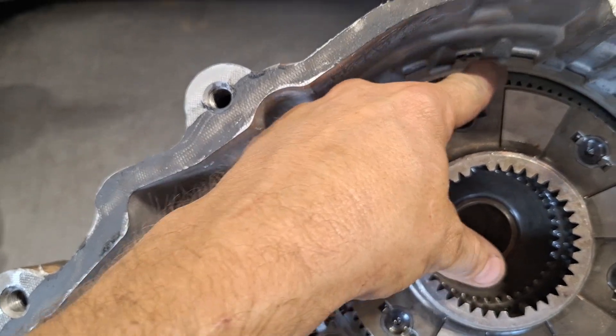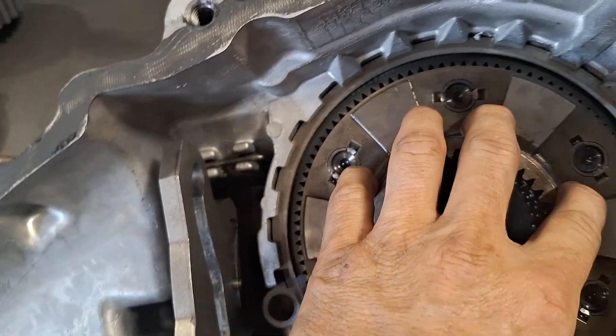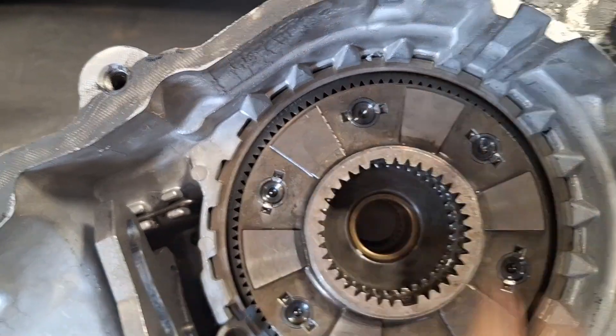You take this thing out right here — this snap ring, this big giant snap ring — and then you take this out. This outer ring comes out, then this comes out.